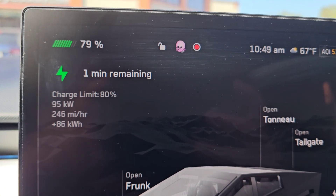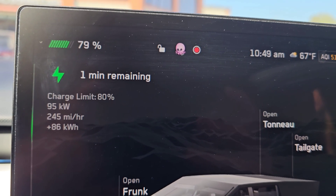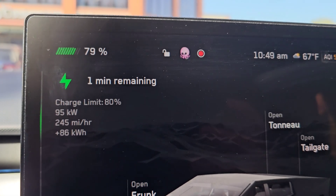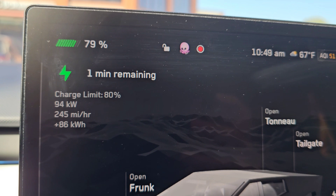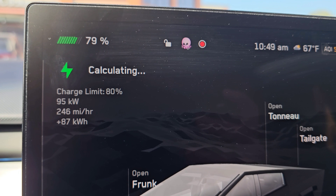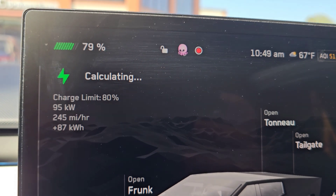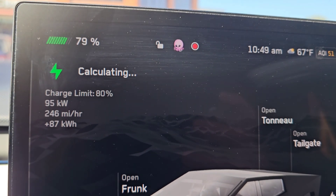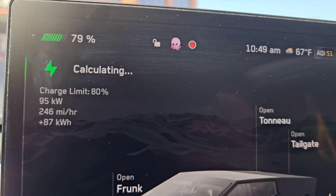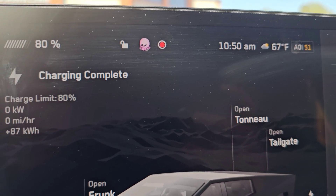79% at 10:49 AM, 1 minute remaining, charging at 94-95 kilowatts — bouncing around there. It's pretty much just about done. You'll hear the click as it shuts off. Let me close the windows and see if you can hear the shutoff when it cuts the charge. There you go — charge is complete. That's it.